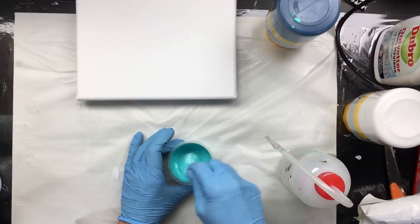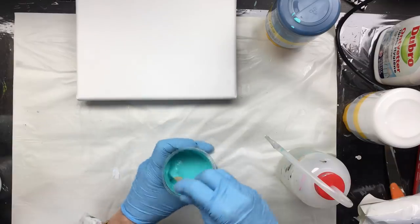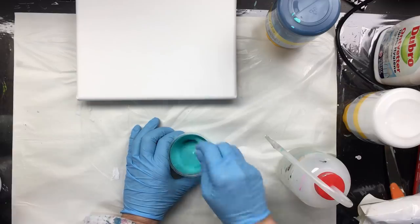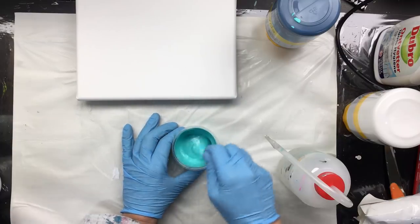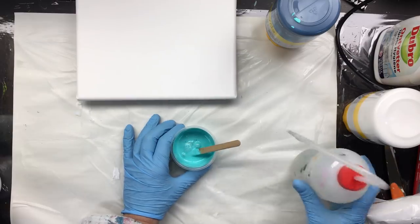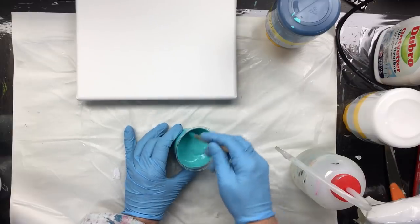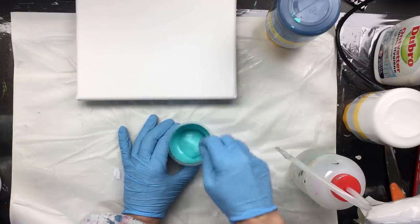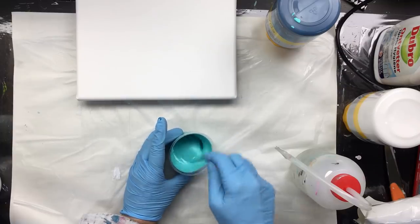Now I add water until I get the perfect consistency that I want. We're gonna stir it in, making sure to go over the bottom and scrape the sides. I'm thinking that some people don't have the Zen to mix paints — and really you should think about mixing paint as your Zen time, because that's what I do. I put on a TV show, some music, a cup of coffee, and I can sit there and mix paint for hours.